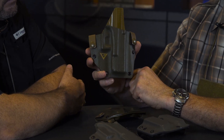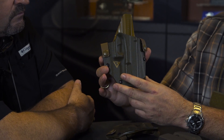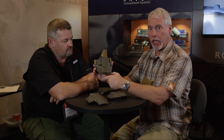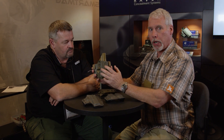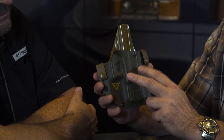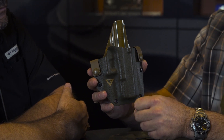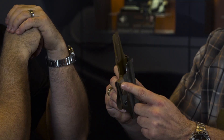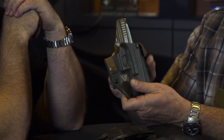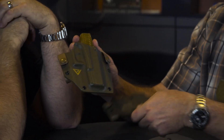Let's talk about the signature series, which is the first of the Raven Concealment signature series. It's a variation of our Phantom, which is our flagship holster. Larry specified some modifications, so it's built to his specifications. To make it even more special, we changed up the color scheme — we went with Ranger Green and Coyote Brown. Those familiar with Larry and his military background know these colors are very apropos. The mounting system is what we call QMS, for Quick Mount Straps, which is one of Larry's preferred methods.